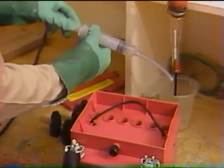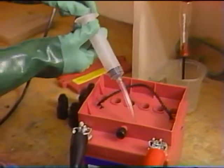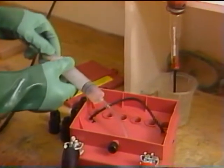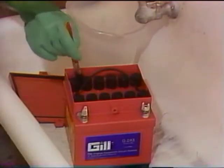Before disconnecting the fully charged battery from the charger, again check electrolyte levels and add or remove electrolyte if necessary to maintain the level just at the bottom of the split rings. After you remove the battery from the charger, neutralize any spillage on the top of the battery.